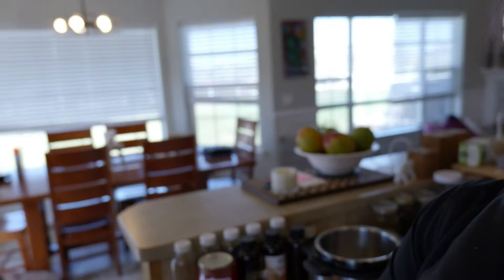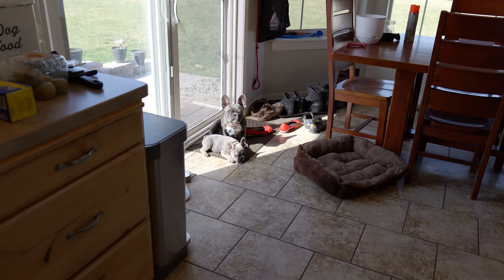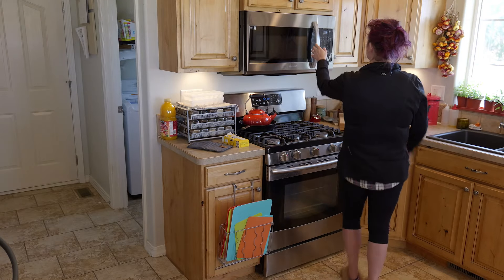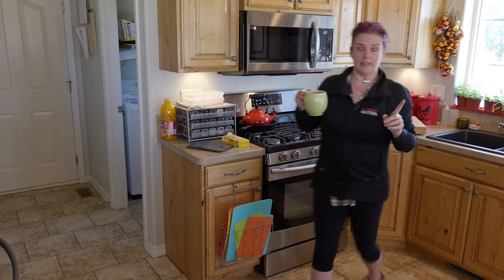Look at these two little cutie pies right there — they've been playing and now they're going to have a little nap. I just realized I never finished my coffee and it's been sitting in the microwave, now cold, so I'm heating it up while we get started on our lemon bars.